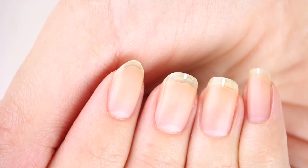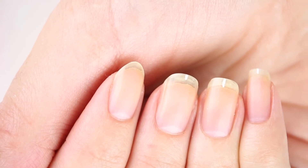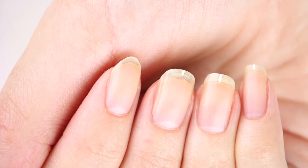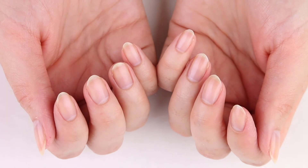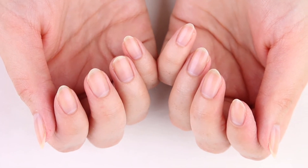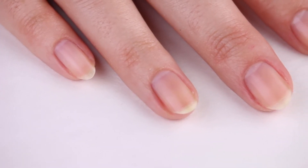Here is a before and after comparison so you can see both shapes side by side. At this point you can repeat the process on all your nails. Here is the finished look on all my unpolished nails — I've removed the white guide marks here.